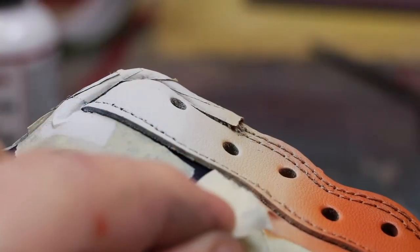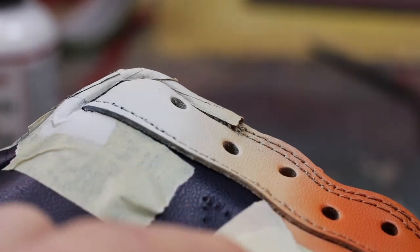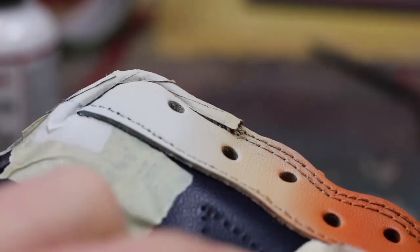Let's enjoy this little unmasking ASMR real quick, because it's very satisfying.